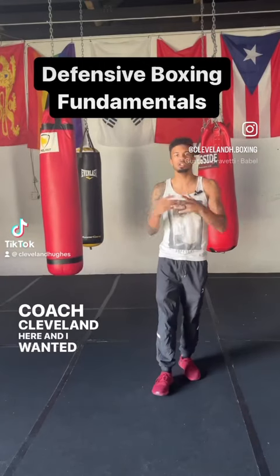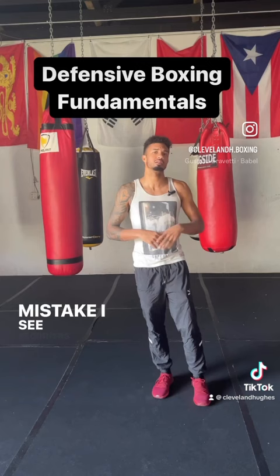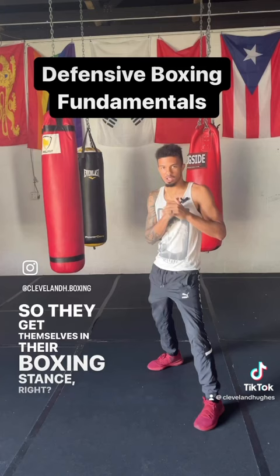What's up guys, Coach Cleveland here, and I wanted to show you guys a common mistake I see beginners make in their boxing stance. So they get themselves in their boxing stance, and what they tend to do is two things.